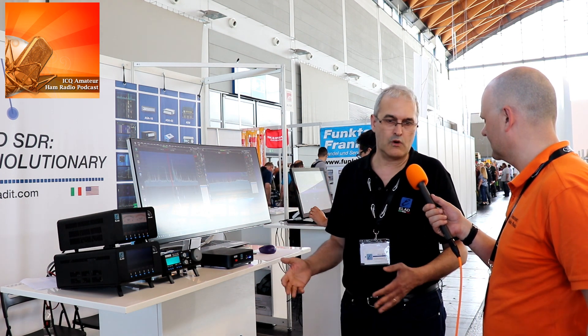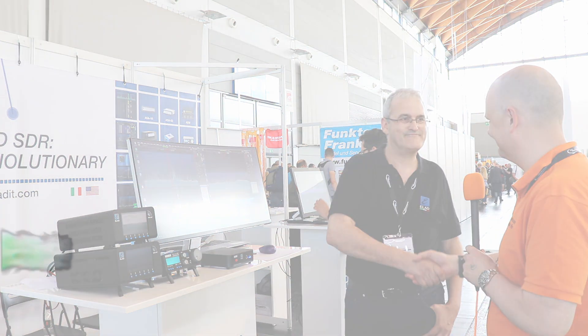If people want to know more about Elad products, the best way is to visit our website, which we are currently updating with more features and information about new products. The address is www.eladite.com. You can buy these through dealers around the world — we have Vimo here in Germany, Martin Lynch in the UK, our own small company in the US to follow the US market directly, and other distributors worldwide. Thank you very much for your time and have a great show.